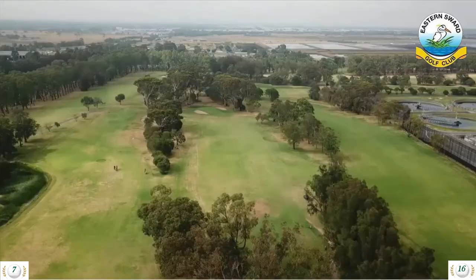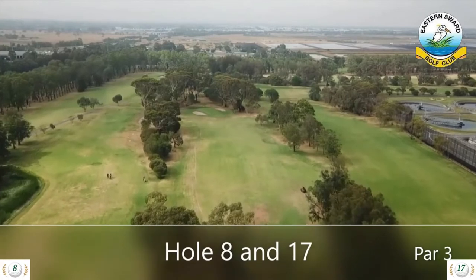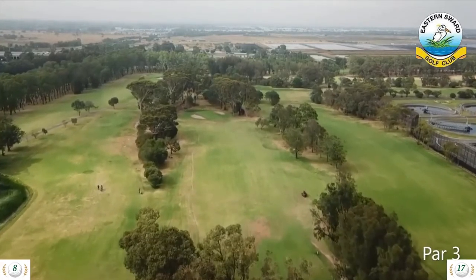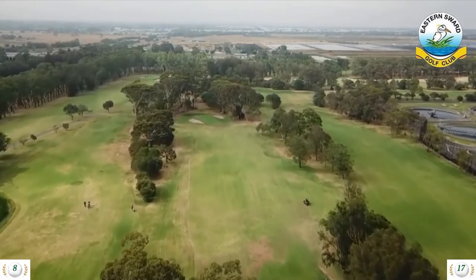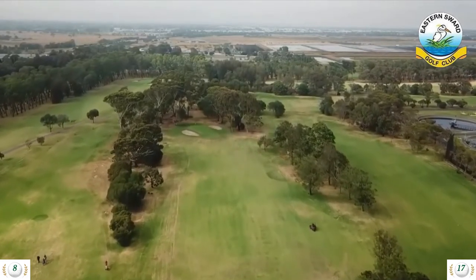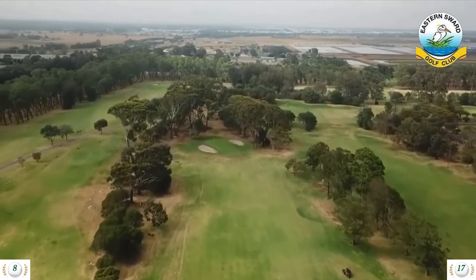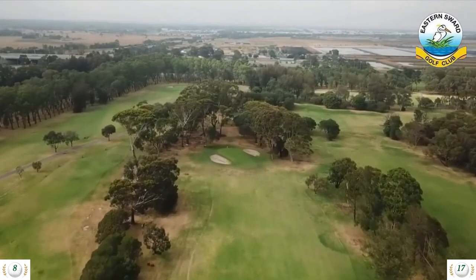Hole 8 is a 182 meter par 3 and hole 17 is a 152 meter par 3. The toughest par 3 on the course, with a postage stamp-sized, severely sloping green from back to front, with bunkers left and right. Most golfers try to hit it onto the front edge. An easy hole to run up a big score if you're not careful.